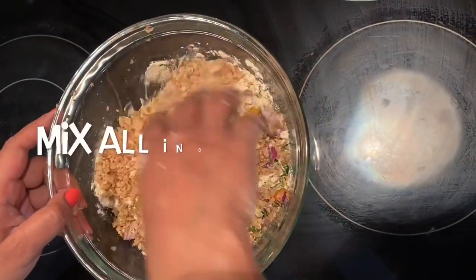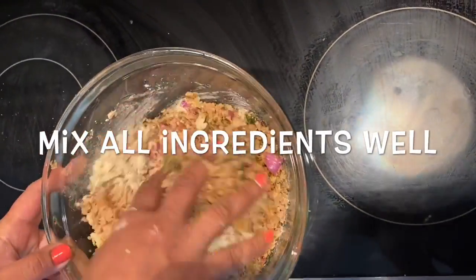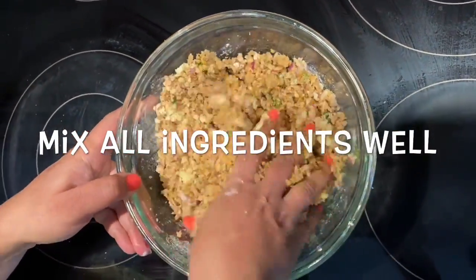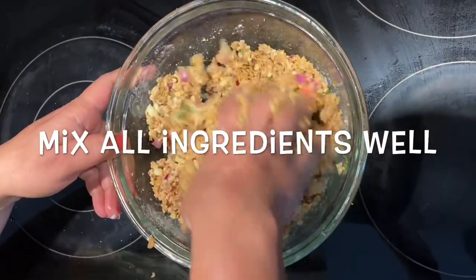Mix all the ingredients well. I am mixing it like we are making a dough so that all the ingredients mix well together.